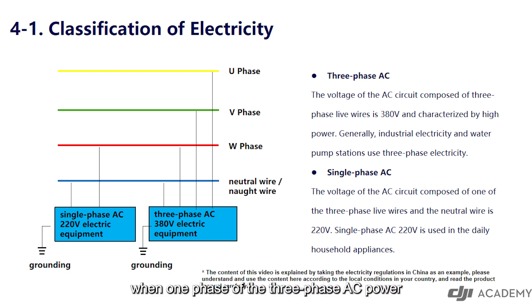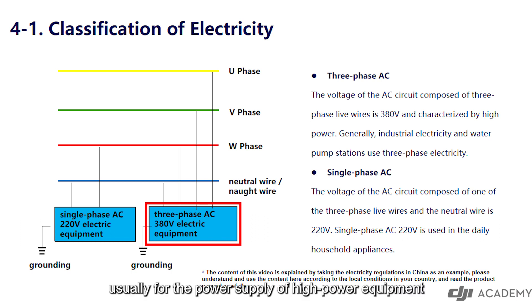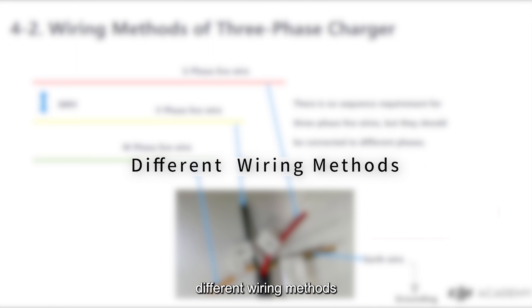When one phase of the three-phase AC power is connected to the neutral wire, it can be converted into single-phase AC 220 volts to supply power to household appliances. To sum up, single-phase AC 220 volt is for daily electricity consumption, and three-phase AC 380 volt is usually for the power supply of high-power equipment.